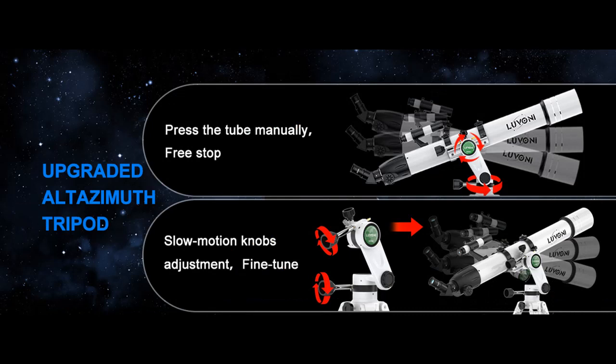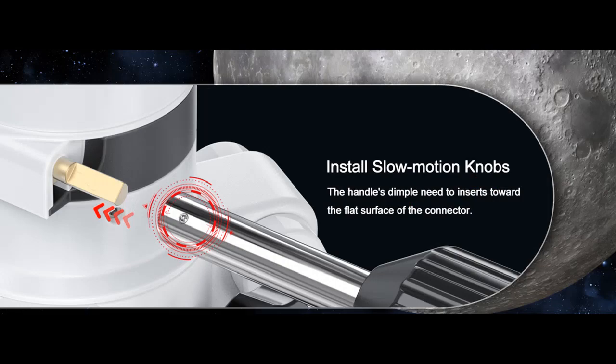Ideal telescope for adult astronomy professionals to view the Moon, Saturn, Jupiter, and other deep space objects.